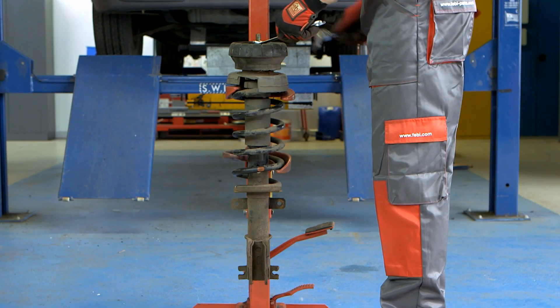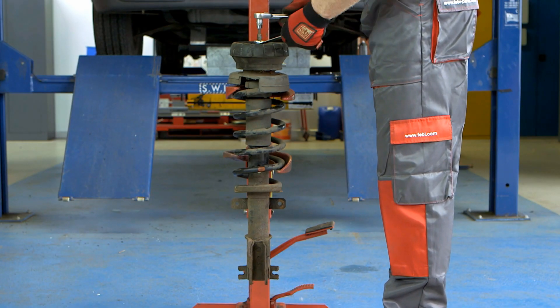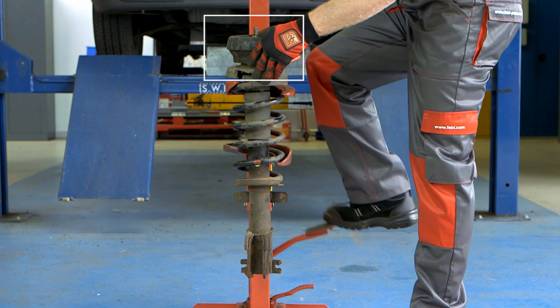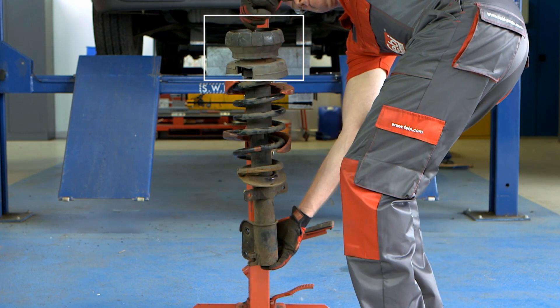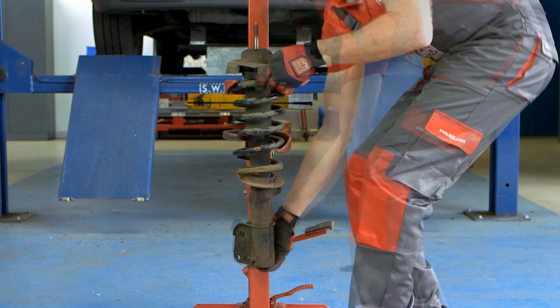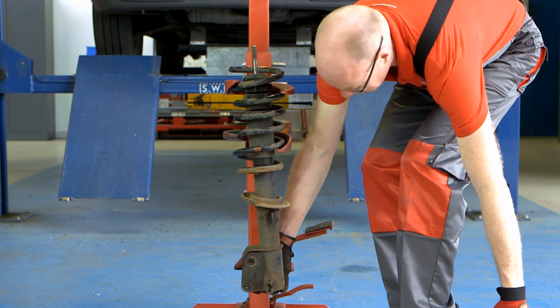With the strut removed, disassemble the strut assembly and inspect all components. The suspension strut top mounting is a bonded rubber bush which is mounted to the top of the damper and fixes it to the vehicle's chassis. This is an integral part of the suspension strut assembly.